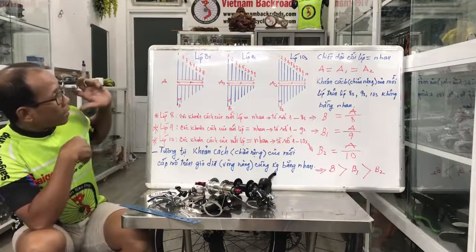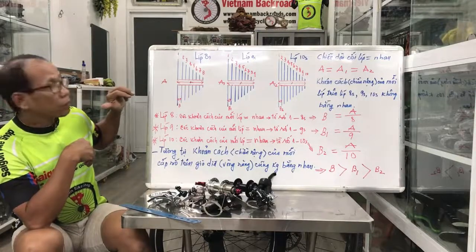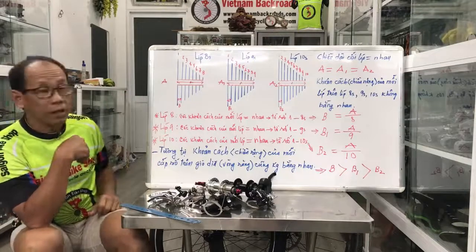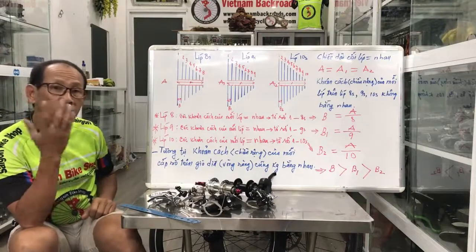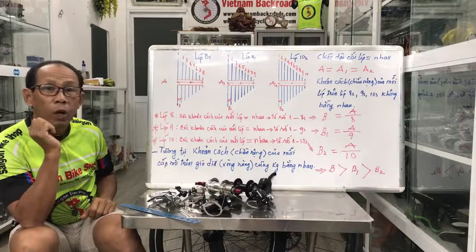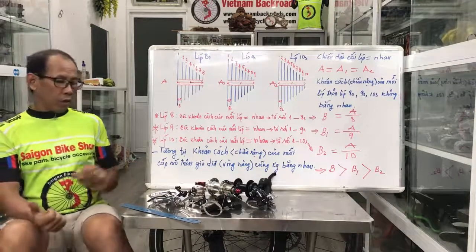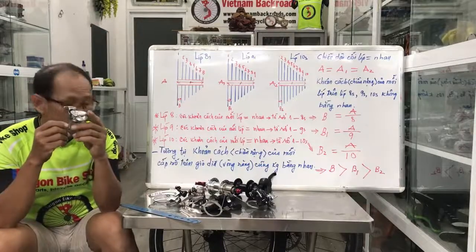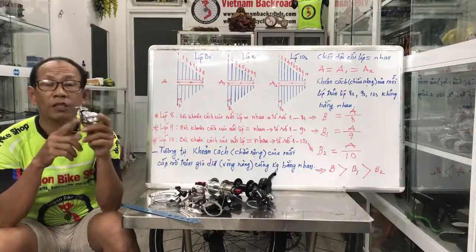Trên bảng này thì dân làm cái bảng minh họa đơn giản thôi, để chúng ta có thể nhìn thấy và nhận biết nó rõ hơn. Còn nếu mà dân nói thì các bạn nghe các bạn có thể là quên. Thử giờ trước hết, dân chia sẻ những cái khác biệt giữa cái xăng dĩa.